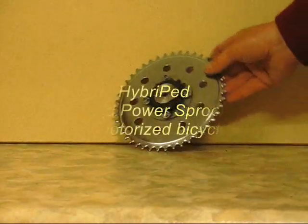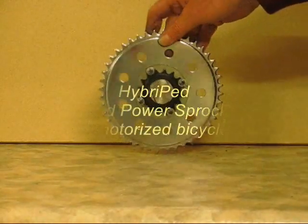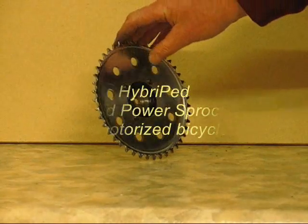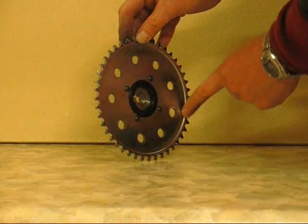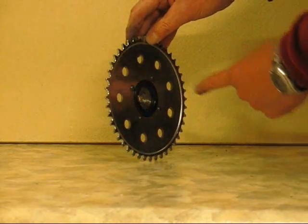Here is the assembled sprocket and it has to look exactly the same as shown. On the outer face you can see the axle boss, freewheel, spacer and sprocket. This is the inner face with the teeth offset facing the spokes and on the same side as the four recesses in the freewheel.